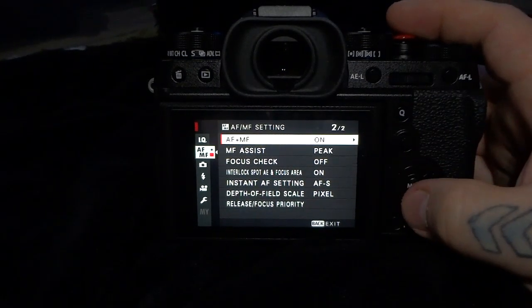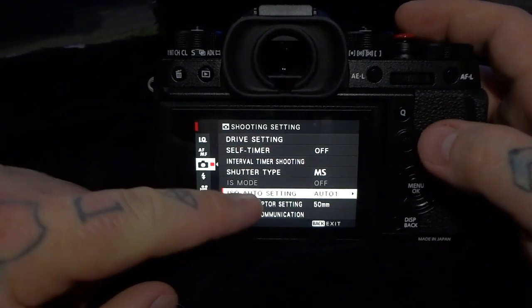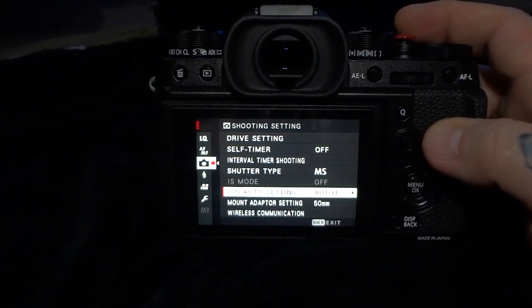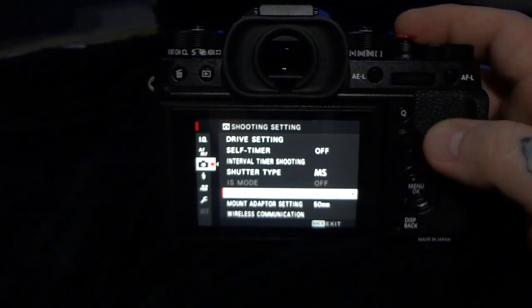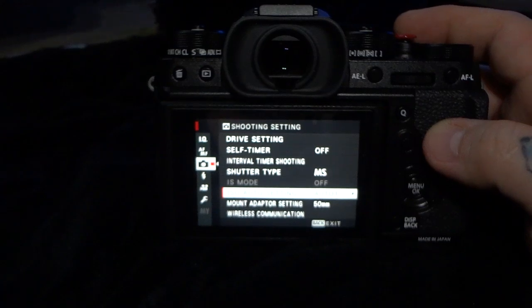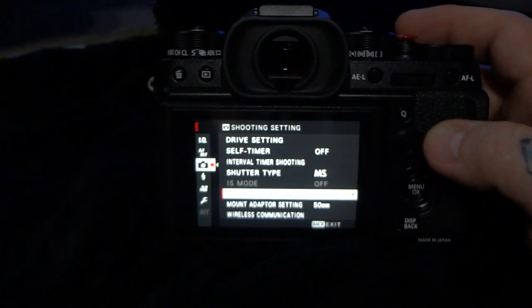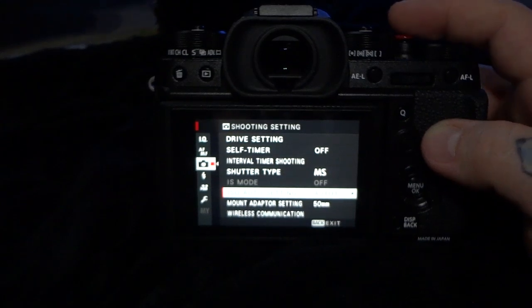Another important thing — right now it is off, because I don't have an OIS lens; I have the 27mm pancake on, which does not have image stabilization. The image stabilization default mode is set to 1 if you have a lens with optical image stabilization. OIS mode 1 is the default factory setting, and I suggest you always leave it there. It does draw more power, but in mode 1 it's always stabilizing the image, even when you're looking through the viewfinder, even before you press the shutter.